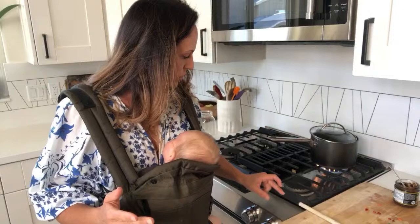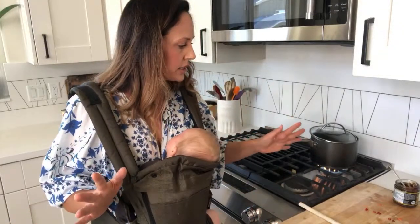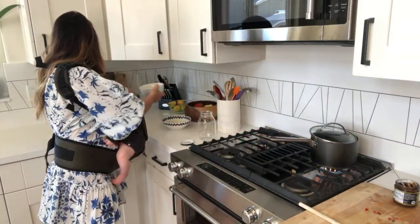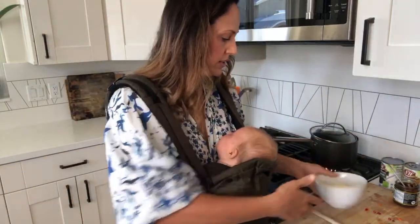If you want it to go even faster, just cover it. I have it on high right now just to get it going, but I'll bring it down to medium. Then you just let it boil until the veggies are tender and you're good to go. While that's going, I'm going to tell you some variations that you can do on this — other ingredients that are totally optional and not necessary.